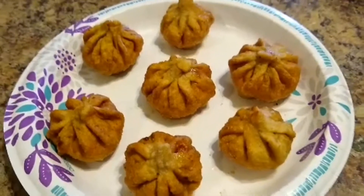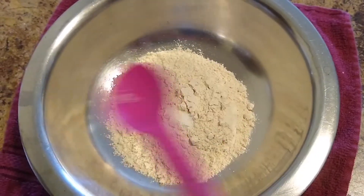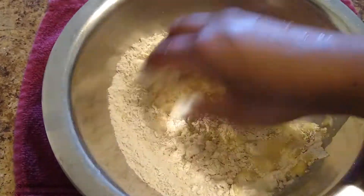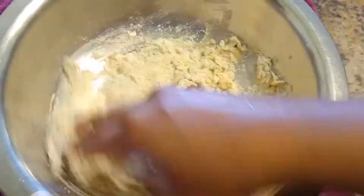To start with our recipe, take a mixing bowl and add 1 cup of whole wheat flour. To this I am adding a pinch of salt. Now mix this flour with a little amount of water — add water gradually and mix the dough.